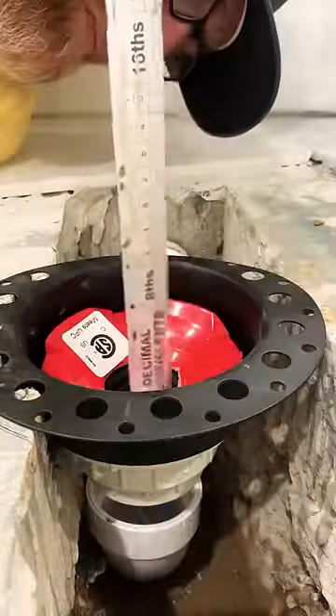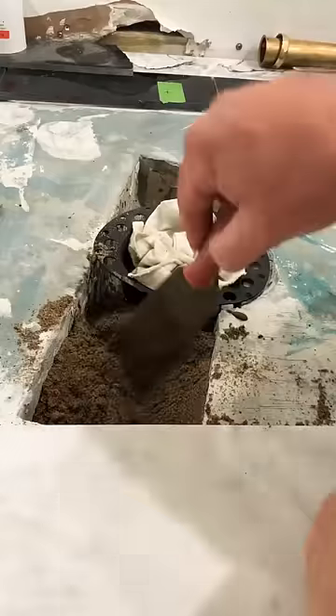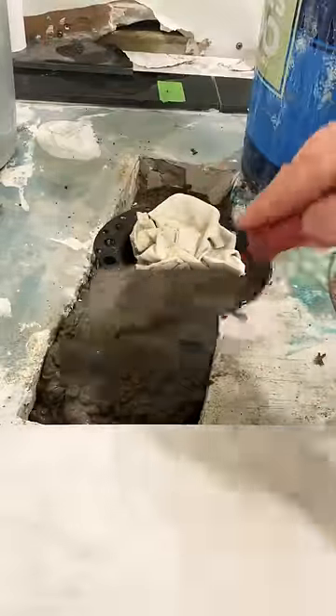It's an island tub drain by OS&B. I know you're asking why the hell do I need an island tub drain — you need one. This thing is a game changer.